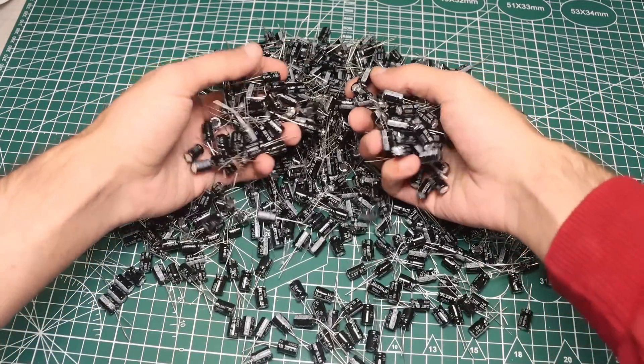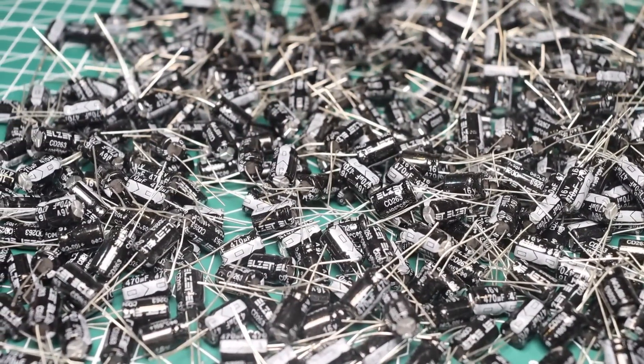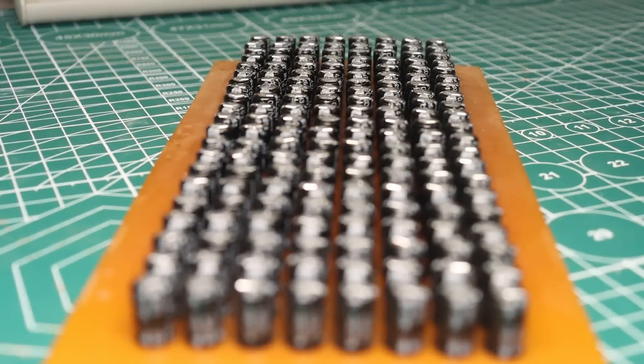What can you do with 500 capacitors that you don't really need? We take them and connect everything in parallel. Why and how you can use this mega battery of capacitors I'll explain later. Now let's start with the capacitors.